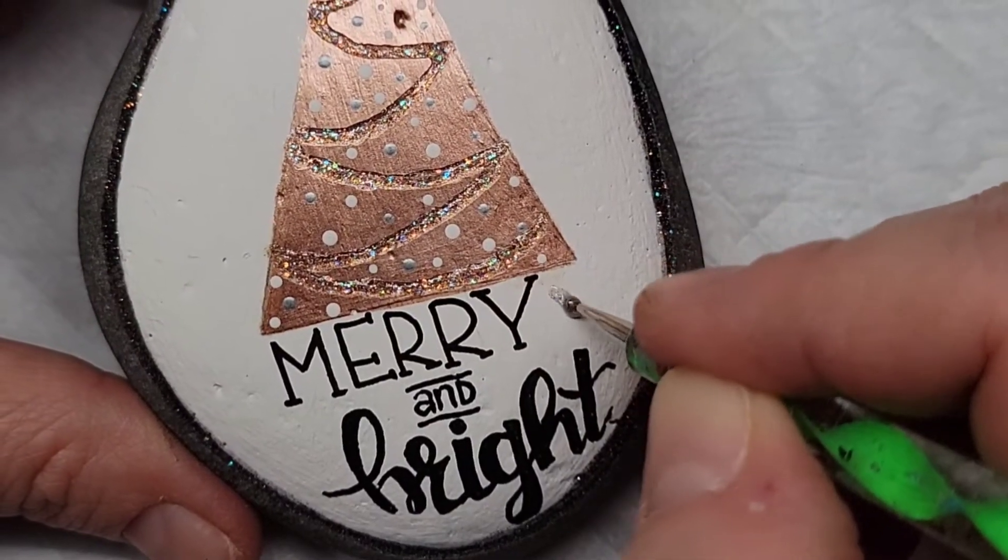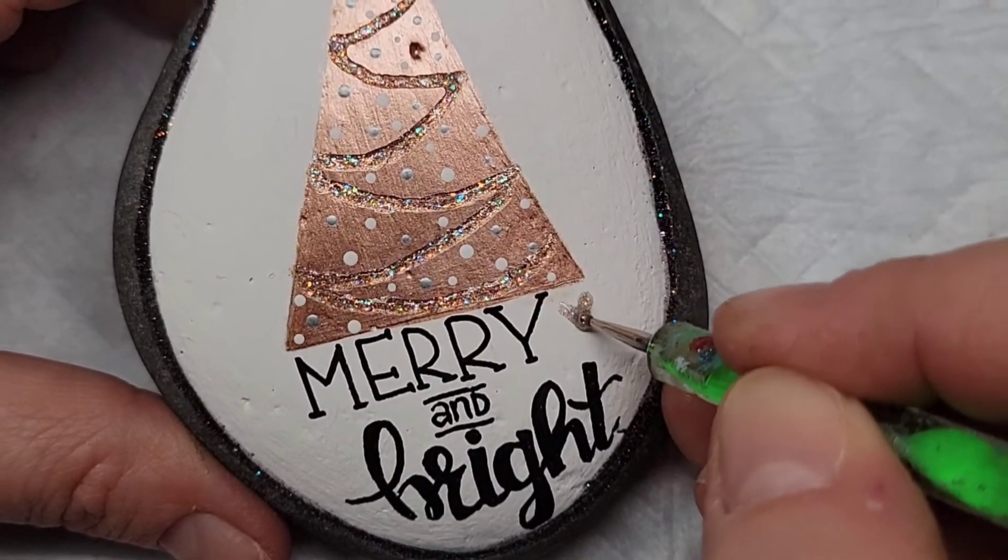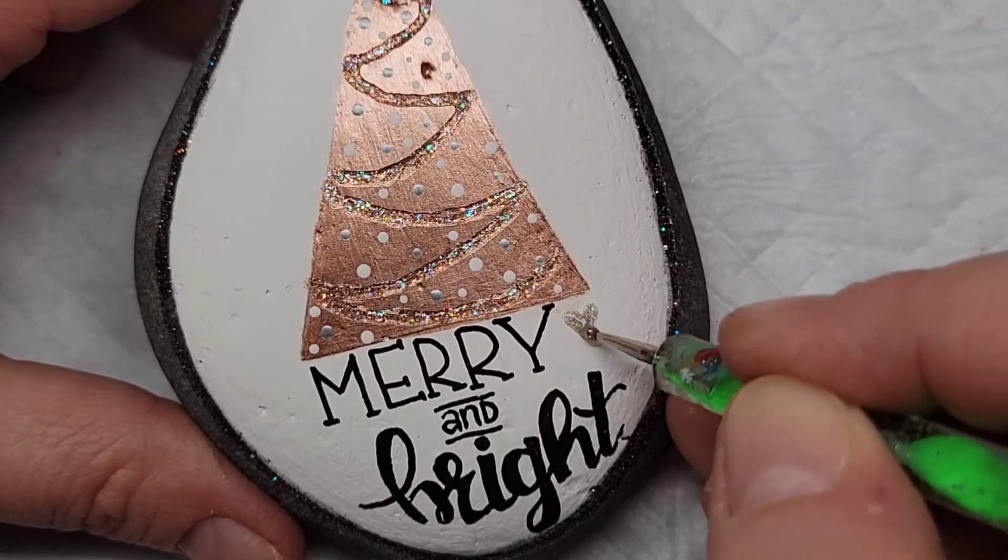I'm also going to add a couple hearts with the nail dotting tool on either side of the word merry, because I just can't stop with this paint. It's so sparkly.